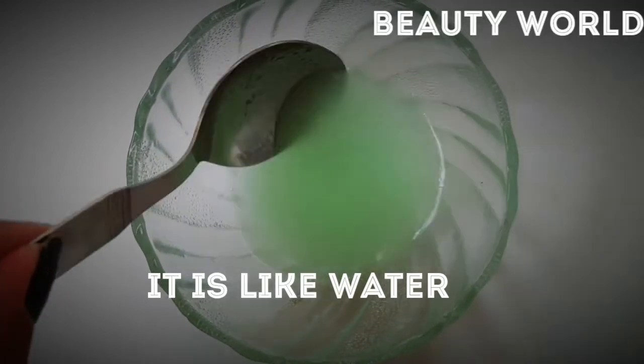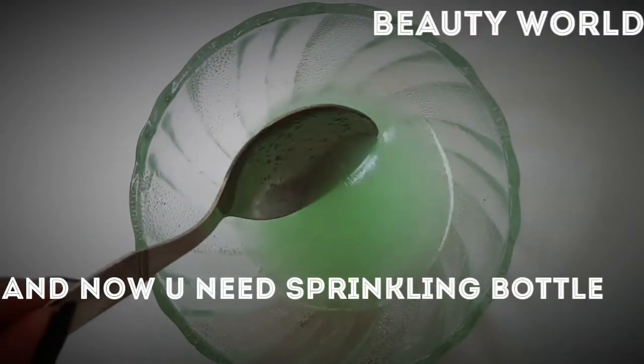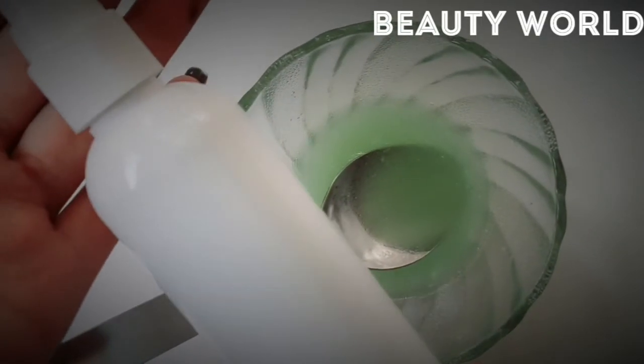You should store it in a sprinkling bottle. You can store it for about 1 week. Use it before putting it in a hot place.